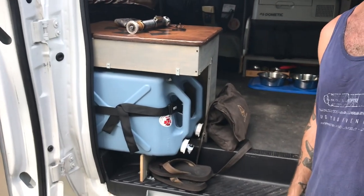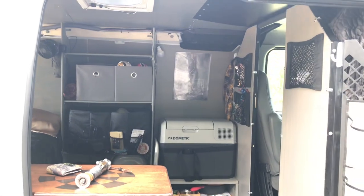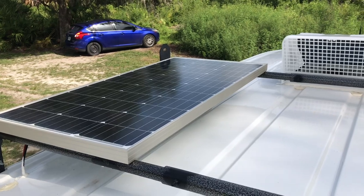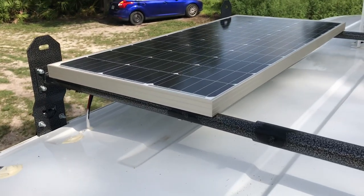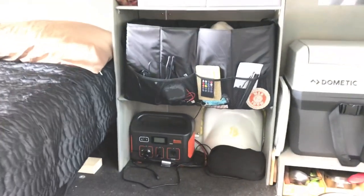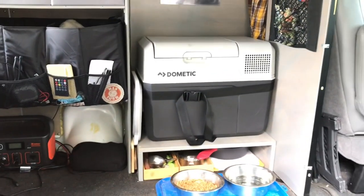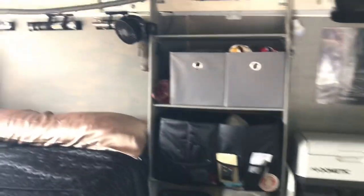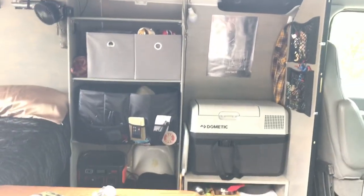For electricity, Ryan has a 100-watt solar panel on the roof rack wired down through the wiring harness to a 500-watt Jackery. That runs everything — the fridge, lights, fan, laptop, and cell phone. Everything runs on 12 volt until it hits the inverter. He also has a Dometic fridge that he researched carefully before purchasing.